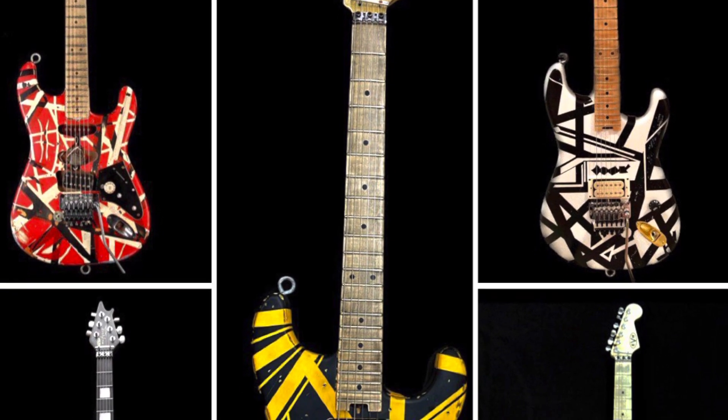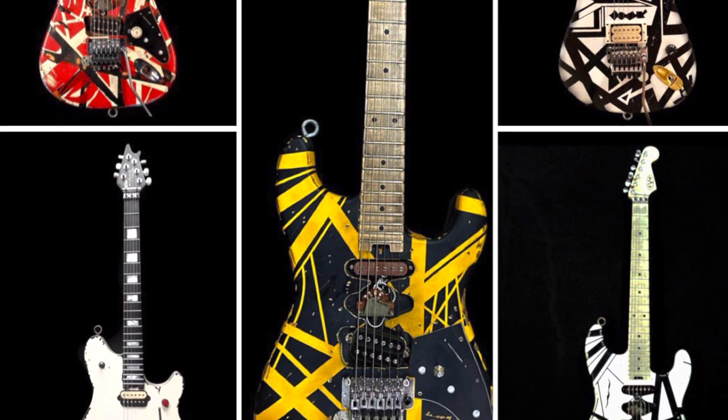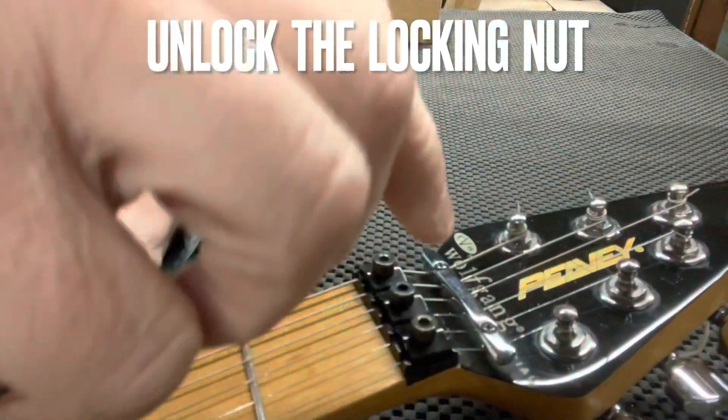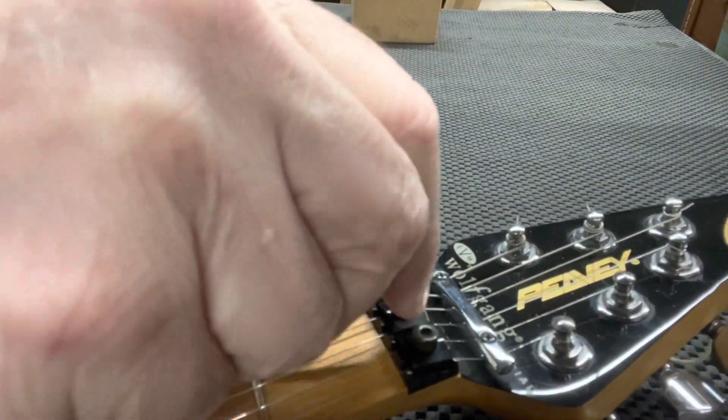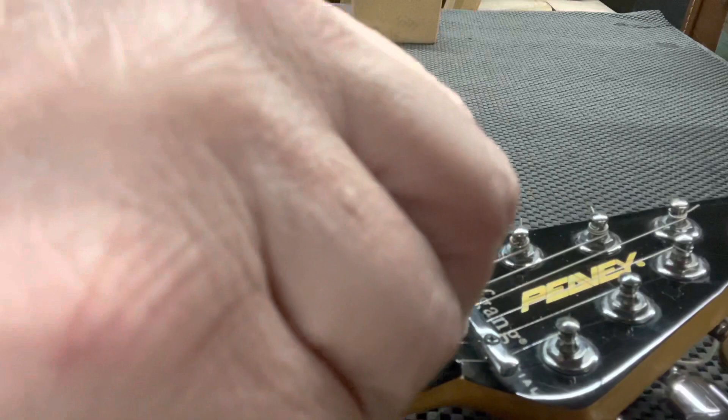So now if you have your guitar and want to adjust your D-Tuna and zero it out, here we go — on your mark, get set, go. Get your guitar and let's work on it together. We're gonna unlock the locking nut — unlock all three, loose enough for the strings to pass beneath it and not to be crimped in any way.